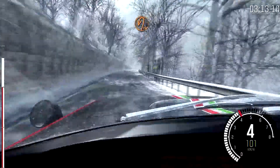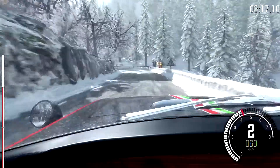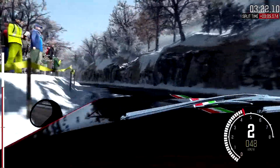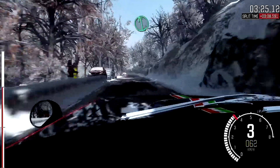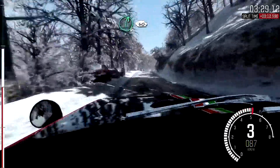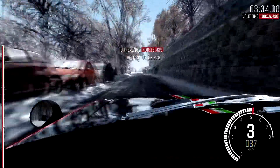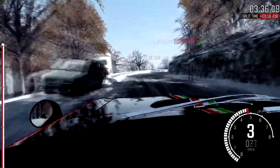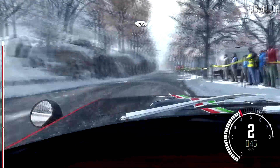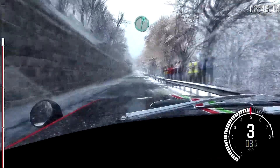Into hairpin left. Left, 60. Left six. Left six and right six over crest, 40 portion crest left six, immediate hairpin right. Right six long into open hairpin right, right six over crest.